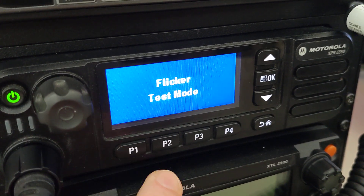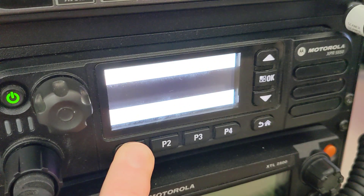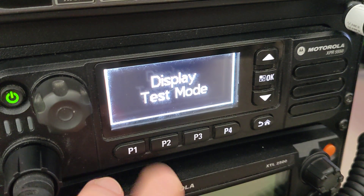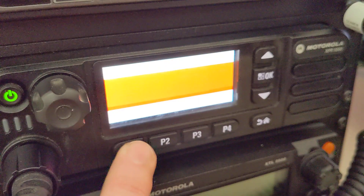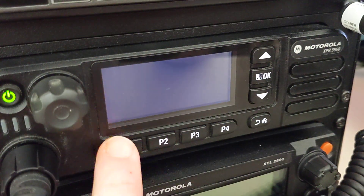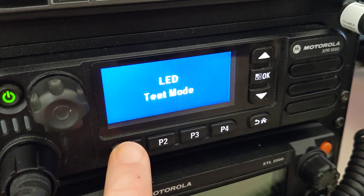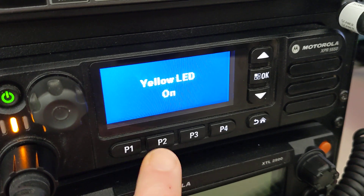Push and hold P1 and we're going to get into flicker test mode. Push and hold that again and it's going to change its brightness. Push and hold again and we're going to get test display mode. Then you press P1 to get through all of the different screen colors and shapes until you get to black. Push and hold P1 and we're going to go into LED test mode — red, green, yellow. We're good to go.